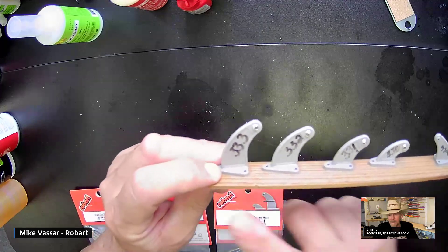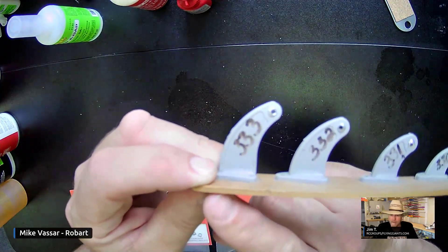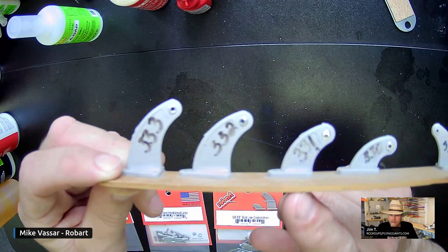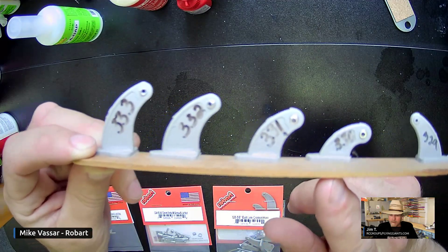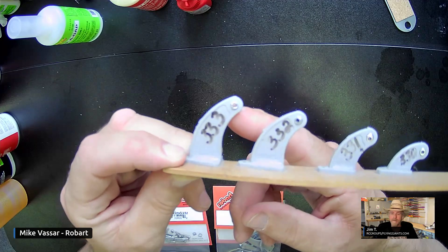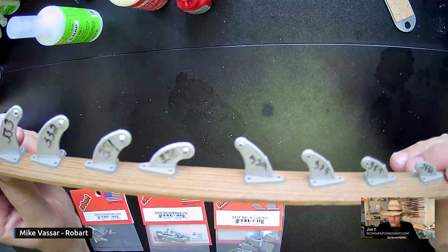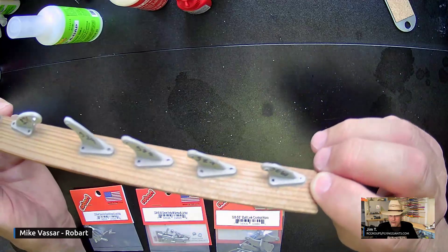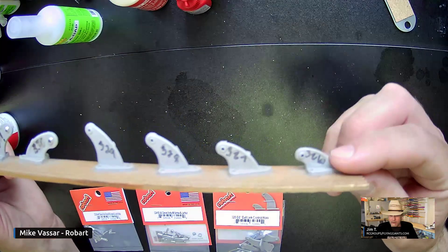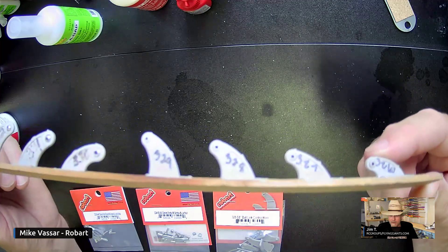All the way from these four here — part numbers 3330, 3331, 3332, and 3333 — these all have a metal ball inside of them. And then 326 through 329 have a plastic ball inside of them.